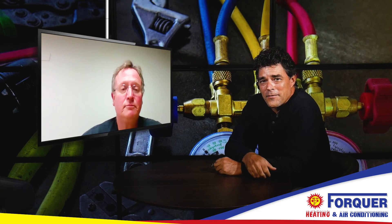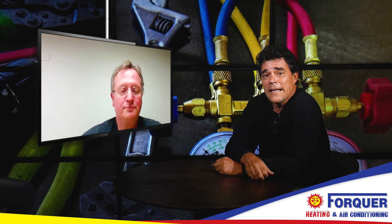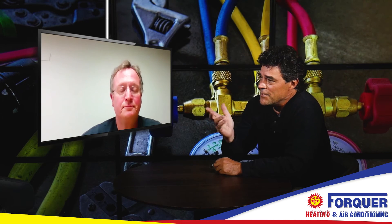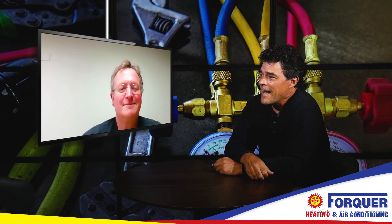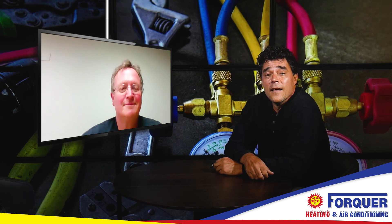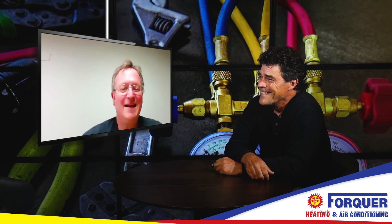Whether you have something old or you're looking for something new when it comes to heating and cooling, Jim and the whole crew at 4-Core Heating and Cooling are the ones to get in contact with. You can do it right through the website at fourcoreheating.com. Thank you again, Jim — informational as always. Thank you, Randy.